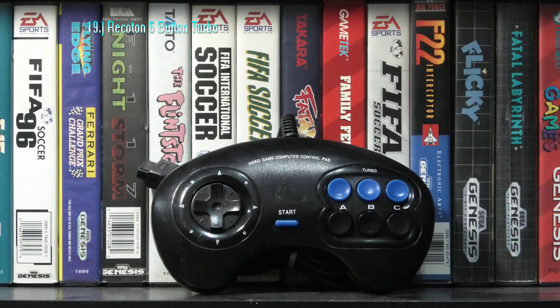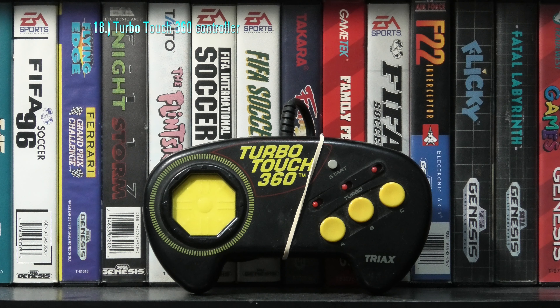Today we'll take a look at my Sega Genesis controllers I've collected over the years — 19 different styles to be exact — and we will rank them all from worst to best. You'll see plenty of wired controllers along with a few wireless, a couple arcade sticks, and one controller without a d-pad. Let's check them out.